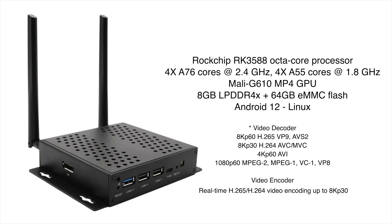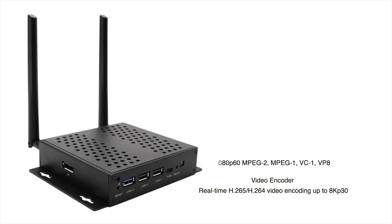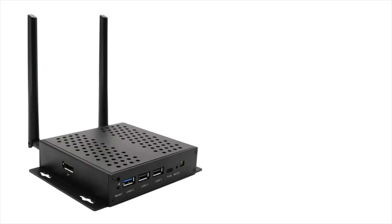It's all soldered to the board so it's non-user replaceable. They also offer a 4 GB model with 32 GB of storage and a model with 16 GB of RAM and 64 GB of storage. But 8 GB is going to be plenty for this little setup. By the way, this little box is capable of doing 8K 60 FPS output.